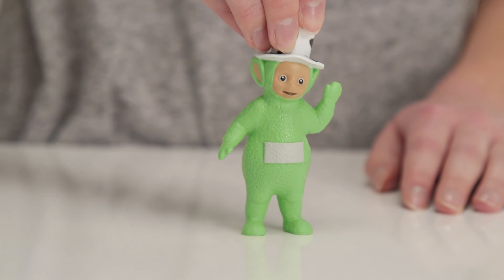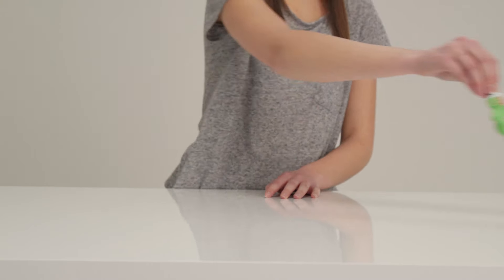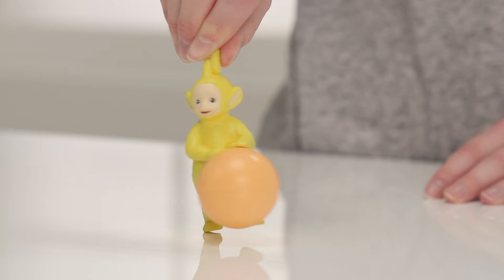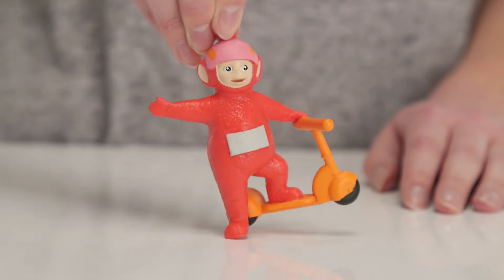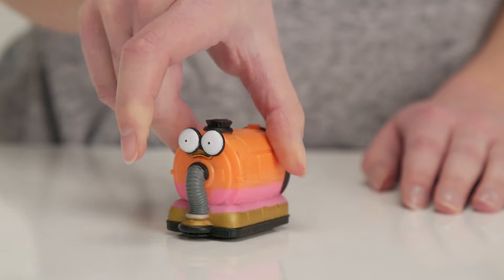Dipsy has this gorgeous hat. It really suits him, doesn't it? Next we have Lala. She's very sweet and loves to sing and dance, and here she is playing with a ball. The adorable Poe is the youngest and just loves her scooter. And lastly we have the Nunu who zips around the Home Dome cleaning up after the Teletubbies.